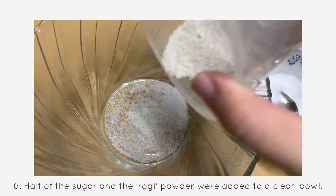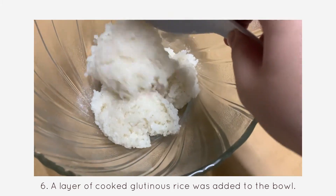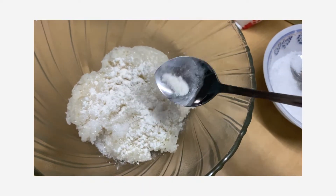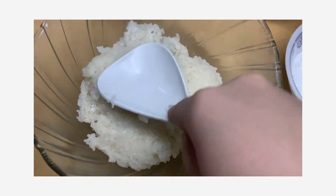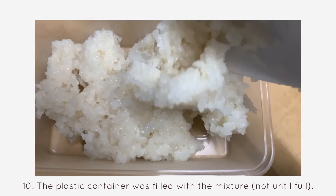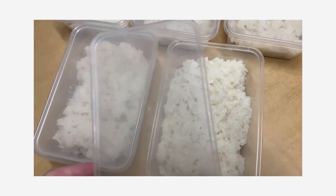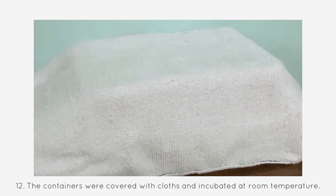Half of the sugar and the ragi powder were added to a clean bowl. A layer of cooked glutinous rice was added to the bowl. The remaining sugar and ragi powder were added on top of the rice. Another layer of glutinous rice was added. The mixture was mixed gently so as not to break the rice grains. The plastic container was filled with the mixture, not until full. Five containers of tapai were prepared, covered with the lid tightly, then covered with cloth and incubated at room temperature.